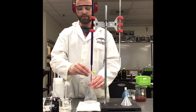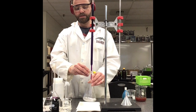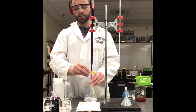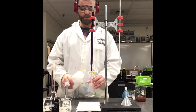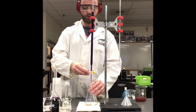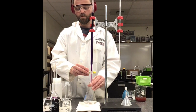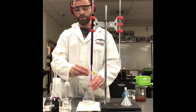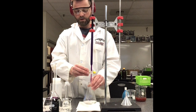I'm adding my titrant and you'll see the deep purple color is going away. As I agitate, it starts sticking around a little bit longer. I'll rinse down the sides in case there are any drips, and I continue — looking for that one drip that's going to make the color stay. This is the slow and careful process of titration, but precision is what we're looking for.